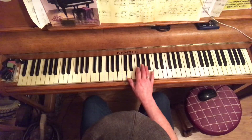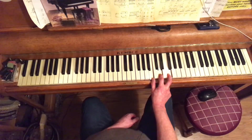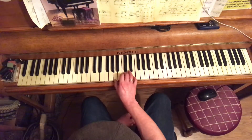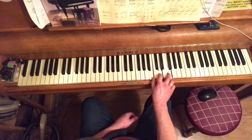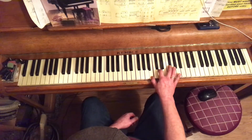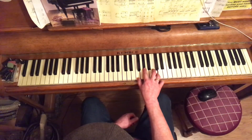Coming back to chord 7 — in C major that's B minor flat 5. If we compare it to chord 3 of G major, that's a normal B minor. The flat 5 means we've flattened one note: here's a normal B minor, here's a B minor flat 5. You can do that with any minor chord — C minor, C minor flat 5, F minor, F minor flat 5.